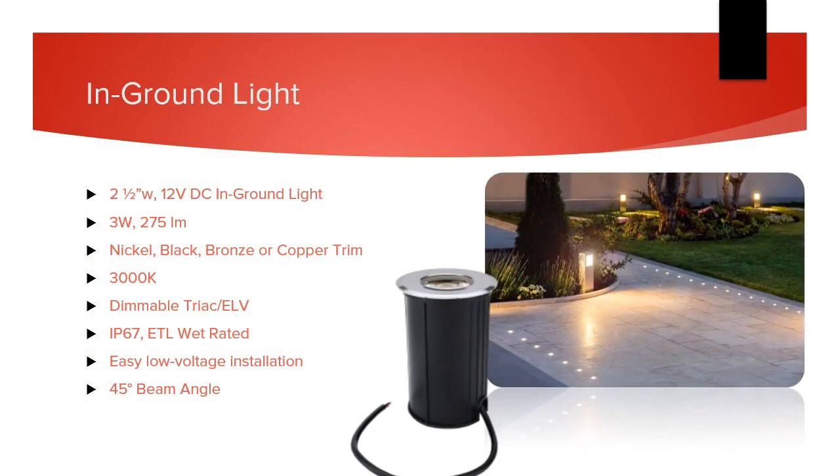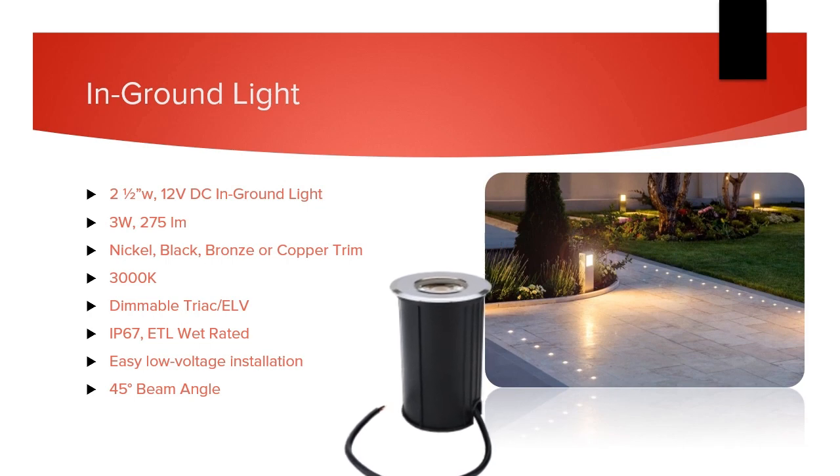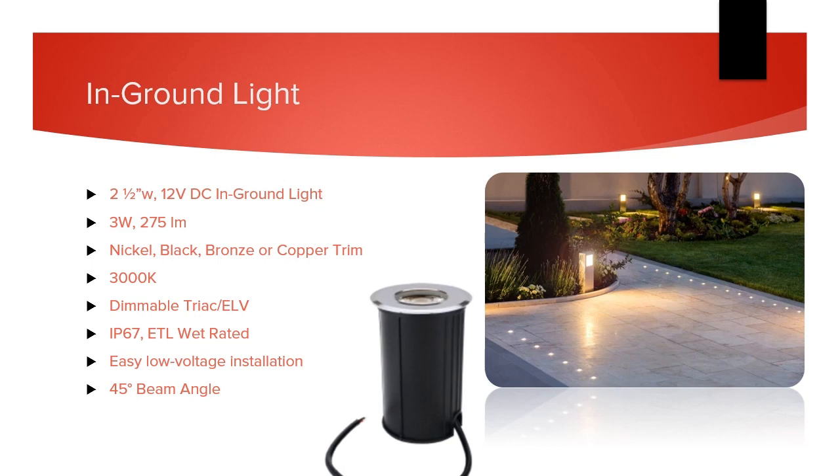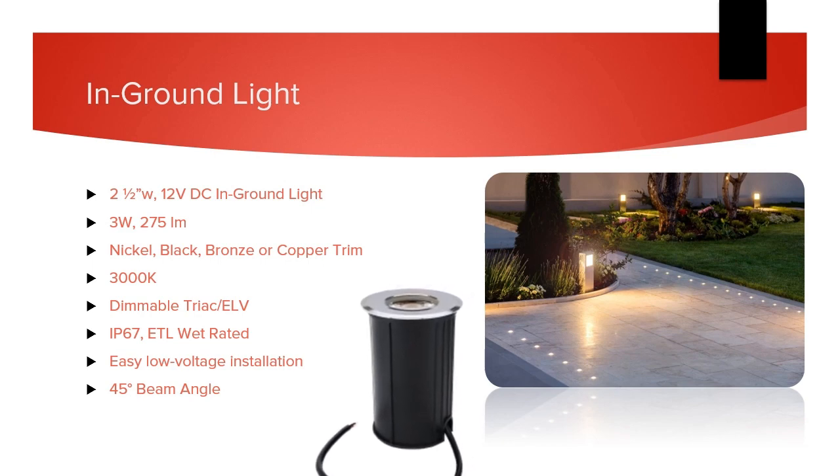First, let's take a quick look at our in-ground walkway light. The in-ground light is a small two-and-a-half-inch wide trim ring in four finish options on a low voltage dimmable three watt engine. It's simple to install without conduit needed and gives off a pleasant 275 lumens for comfortable lighting of a walkway without glare.